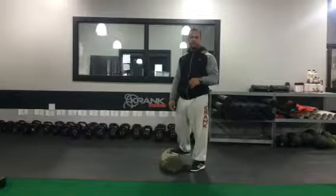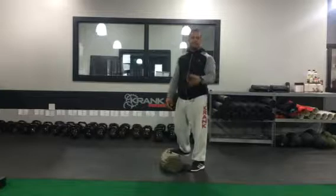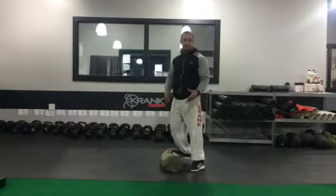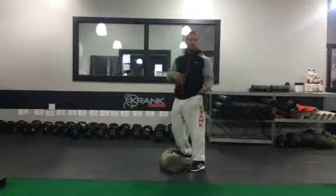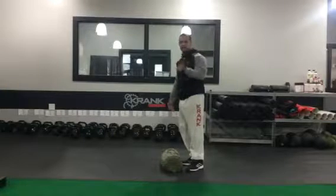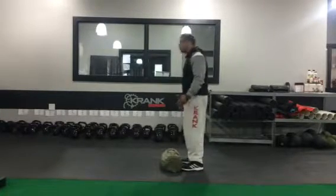We're going to ladder: start with two reps of the power clean squat press, then two squat thrusts, then go to four of each, then six, eight, ten. If you're feeling really good and not short on time, ladder back down from ten — eight, six, four, two.